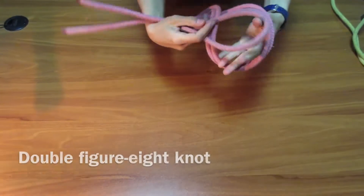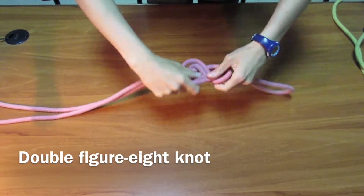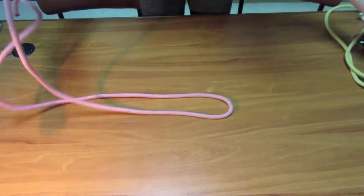Let's go with the double eight figure. And now with the fisherman's knot.